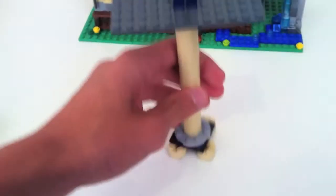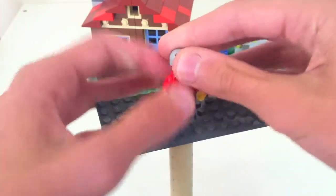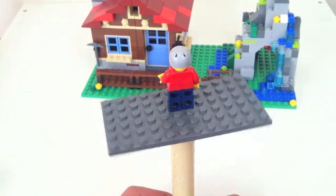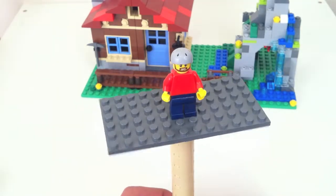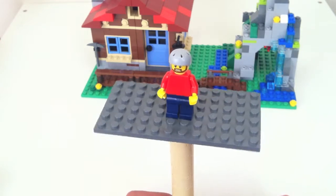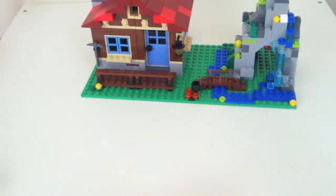Now I'll show you what the minifig looks like. The minifig is just a super simple little guy. His helmet's on, so there is no hair piece that comes with him — just the helmet for the ATV. It's just super simple, as with most creator sets. There's no print on him, just a red shirt and dark blue pants, and of course the helmet. And this is a face we've seen many times, nothing new.